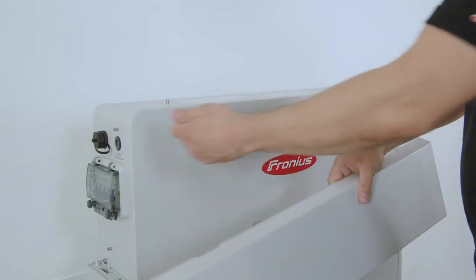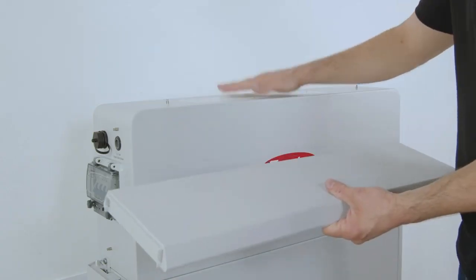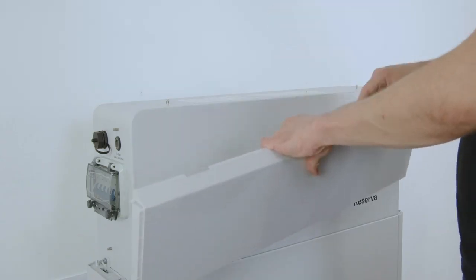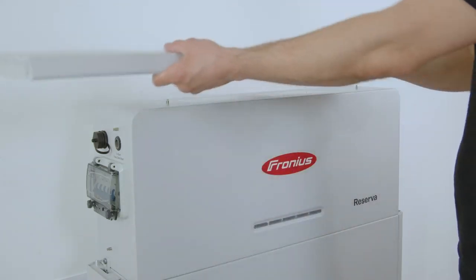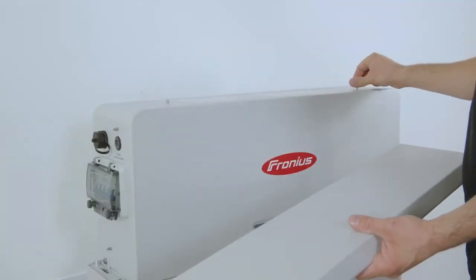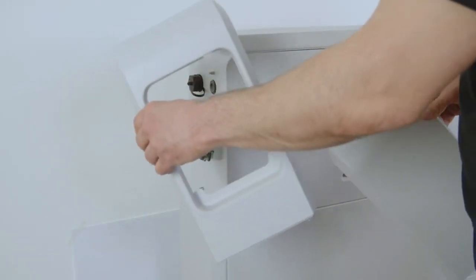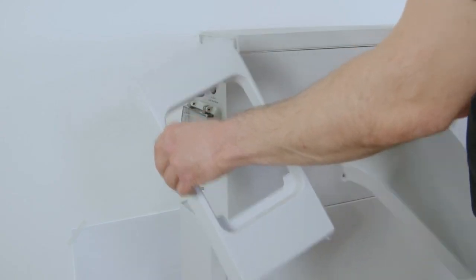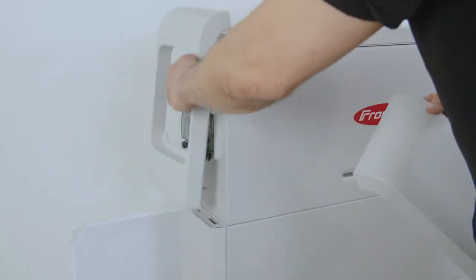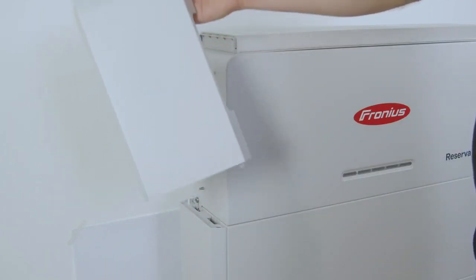For the last step before installing the side covers of the battery management system, please first install the top cover of the battery system. Note that the little noses here are on the back side of the battery management system; after that you move it from the left side to the right side and install it onto these noses on top of the battery system. Last but not least, install the left and right hand side covers of the battery management system — the bigger module with a hole in the middle goes on the left side, and the other module goes on the right side to cover the cable.